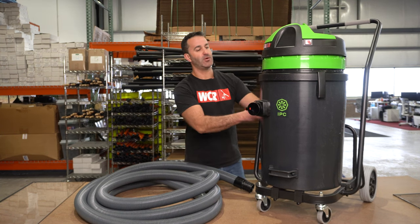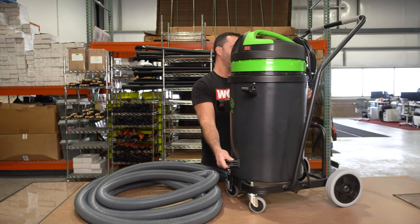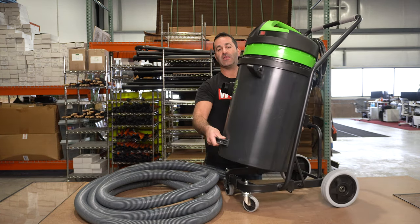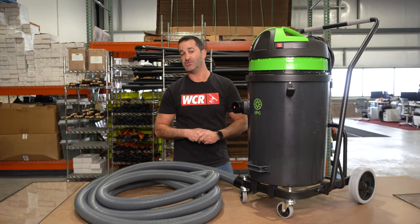There are two simple clips, one on the back and one in the front. Remove the head handle on the front, and you can simply tip the vacuum back to empty all the debris and any kind of water or sludge that you pick up in there.